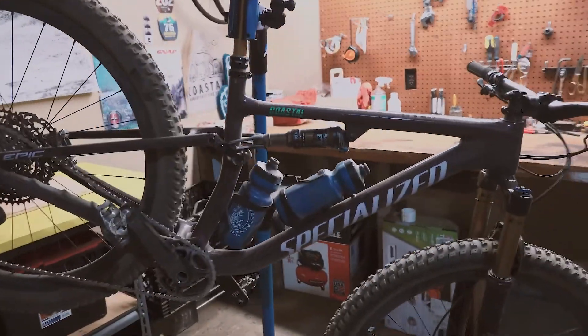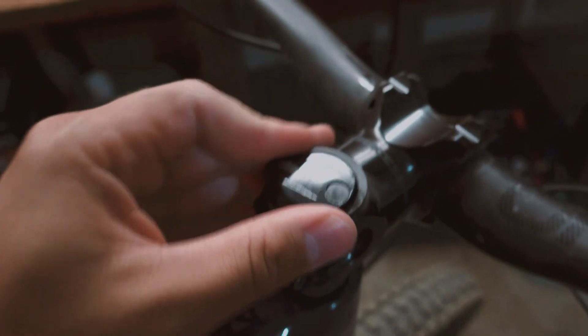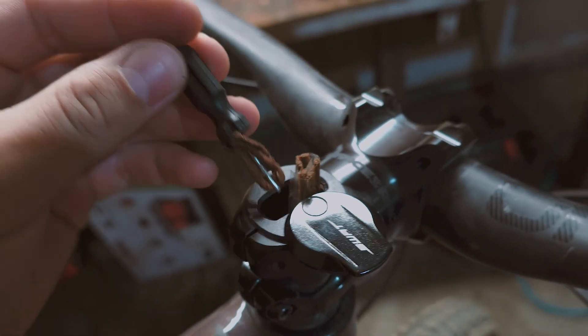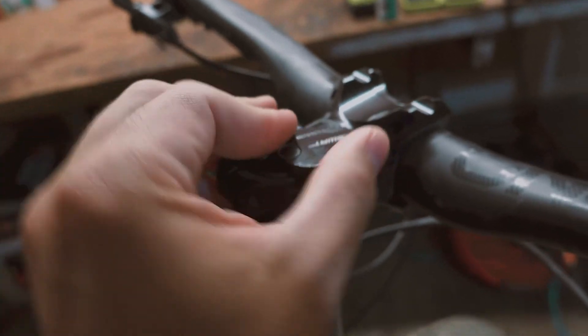First up is the Specialized Epic Evo. This bike came with a bottle cage that has the EMT tool attached to it. So I took this SWAT box up here and I removed the tool that came with it and I put in a tubeless patch repair kit. So it's right there — if I hit a rock or get a hole in the tire I could quickly access it with this SWAT tool.